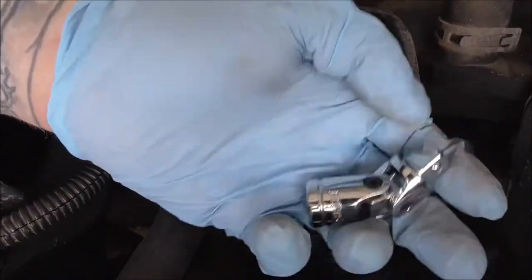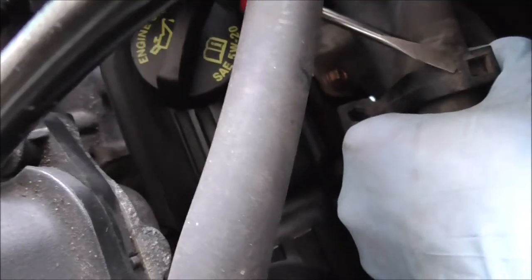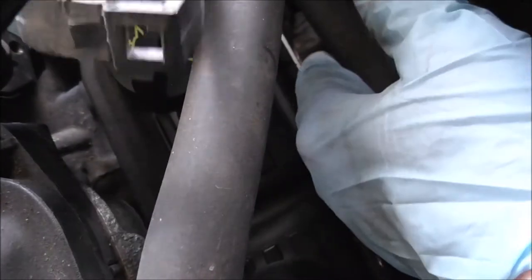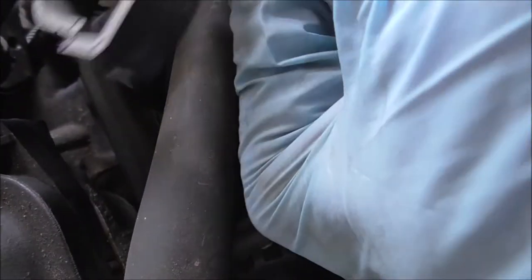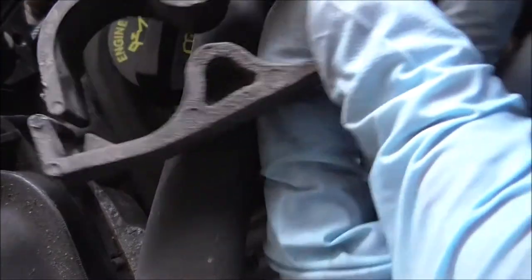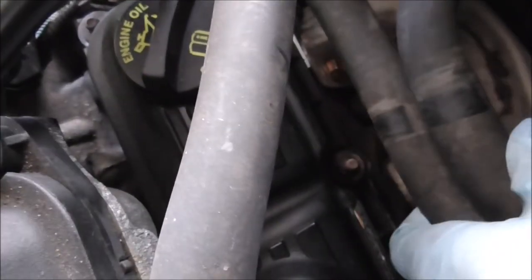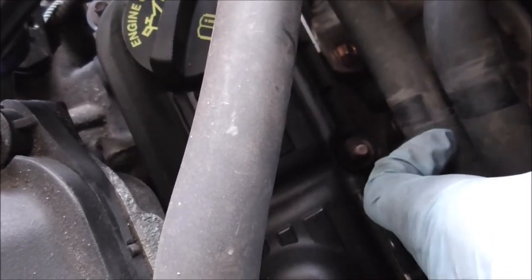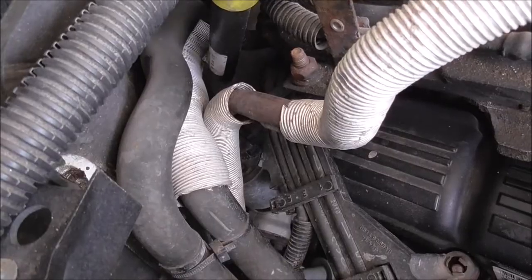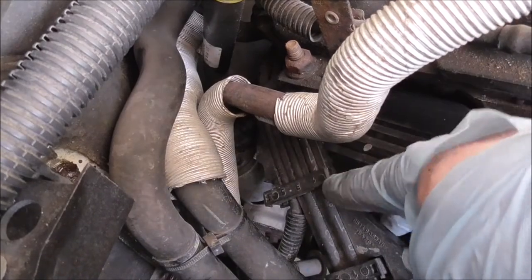Let me show you guys — pry it up on that little tab right there with the flat head and it should come loose. You can see the witness marks where it goes back on. This portion goes on that bolt. Before I go too far, I'm going to loosen up this bracket as well. There's one in the back too you've got to get at.